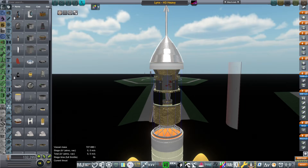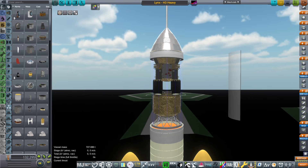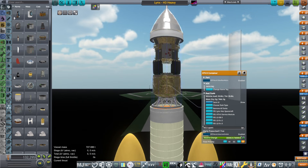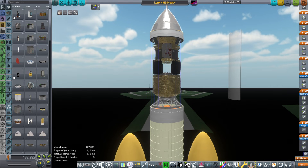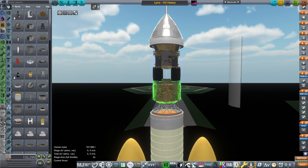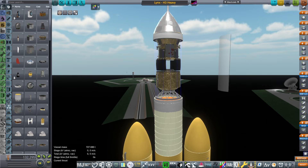Hello everyone. Previously I had tried putting my Lynx spacecraft on top of the H3 rocket from Japan, including the HTV-X in the middle. The service module for the HTV-X would act as a service module for the Lynx spacecraft, whereas the container for the HTV-X would act as extra room for the astronauts to hang out in. Unfortunately, the normal H3, even with four boosters, was not able to get it to lower orbit.